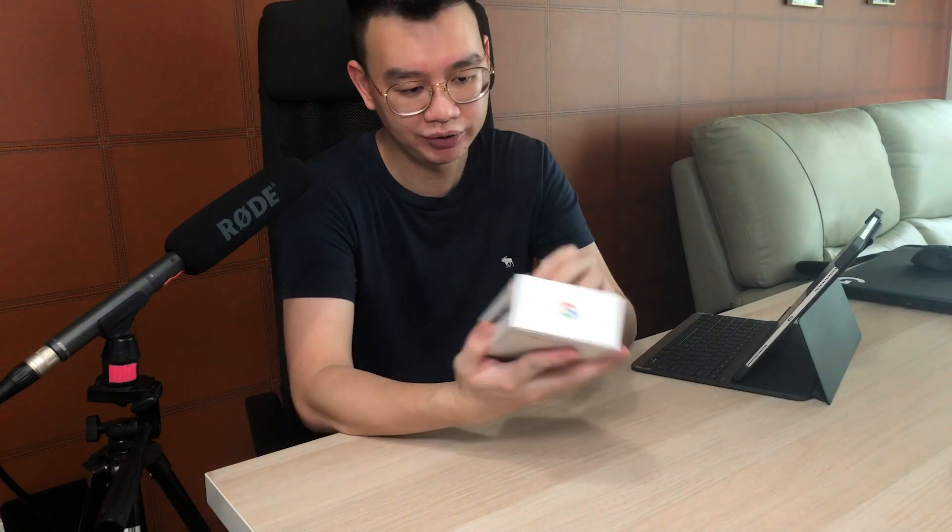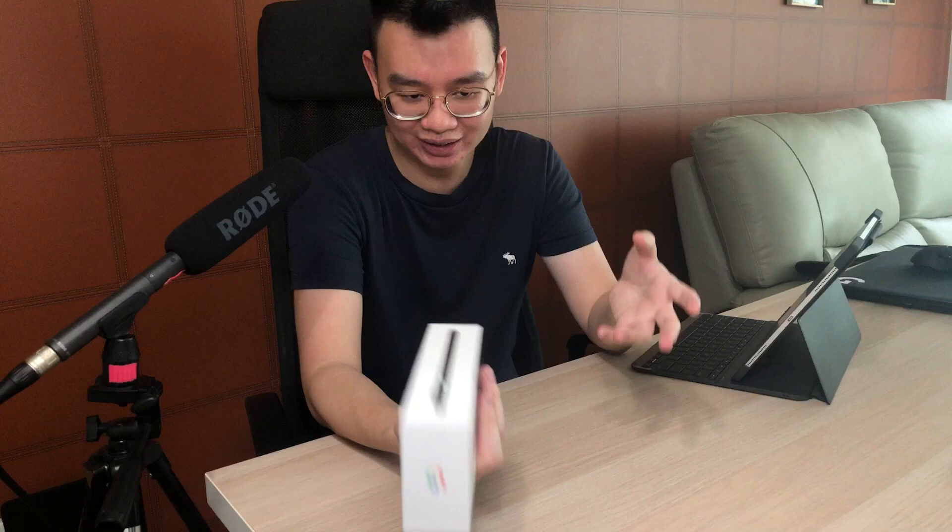I pre-ordered it on Challenger. It was for a friend and I asked if it's okay if I unbox this, and they said just make sure that it's fine. So let's do this unboxing together, and it looks a little like this.